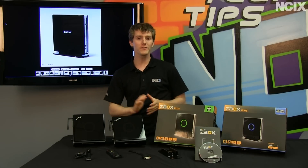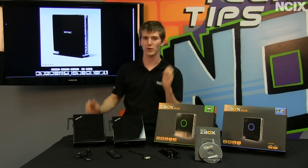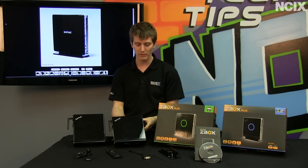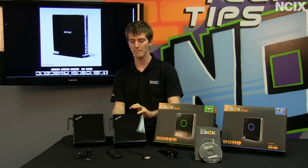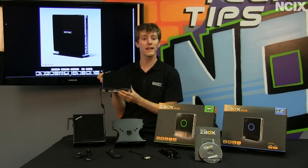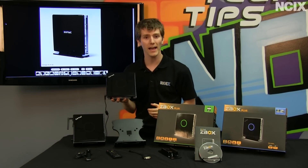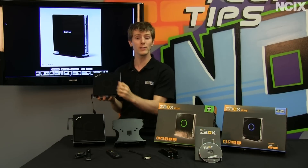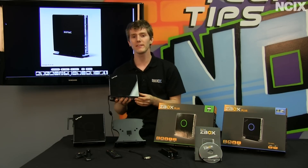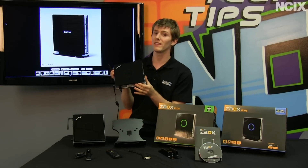Welcome to NCIX Tech Tips. While we often feature pretty cool stuff like huge full tower cases, liquid cooling, and lots of different cores, not everyone needs that. Some people just want a small basic machine — whether it's for a kitchen PC or just basic browsing. Today is a showcase of two different mini PCs from Zotac: the AD04 and the ID80, using the AMD APU platform and an Intel Atom platform with an NVIDIA GeForce graphics card, and we'll look at which is the better option and some usage scenarios.